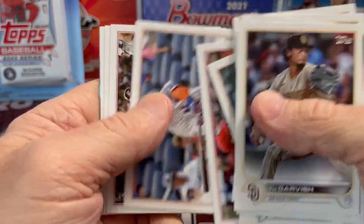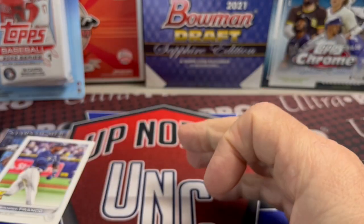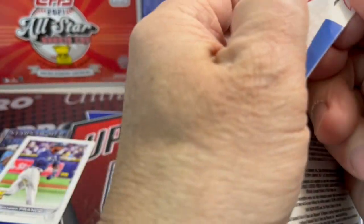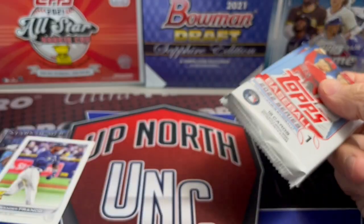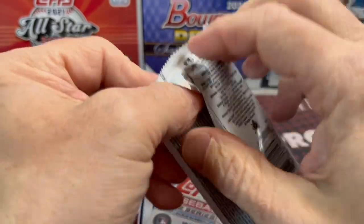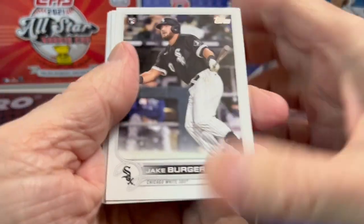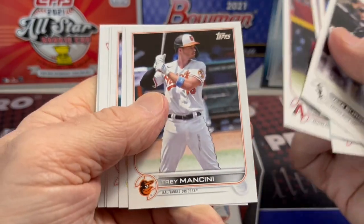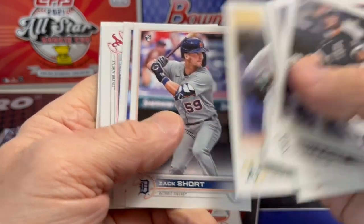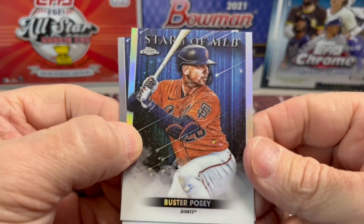Let's see if there's anything in this pack. It looks like we have another Stars of the MLB — so far not real impressed with this. I wanted to get a few of these just to give it a try. For me, I would be buying blasters and hanger boxes. The last couple of blasters I've opened, I pulled a Shohei Ohtani short print variation, and the next one right after that I opened up another blaster and it had a Brandon Marsh variation. These blister packs — really tough. The hanger boxes have been pretty solid too — a little bit better than this. I'd save my money and buy those.